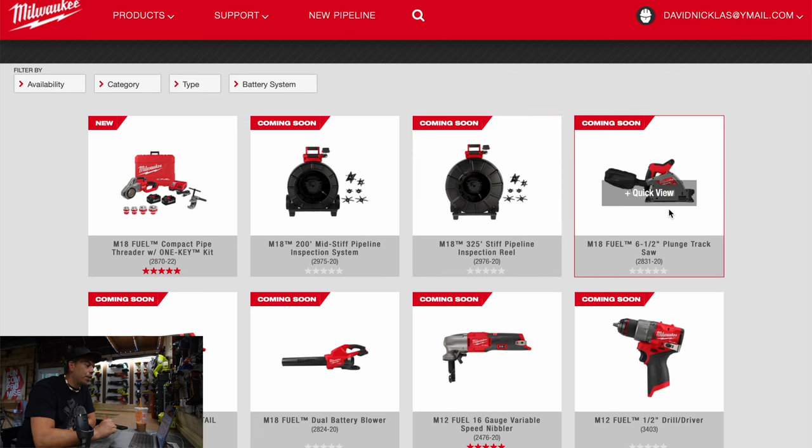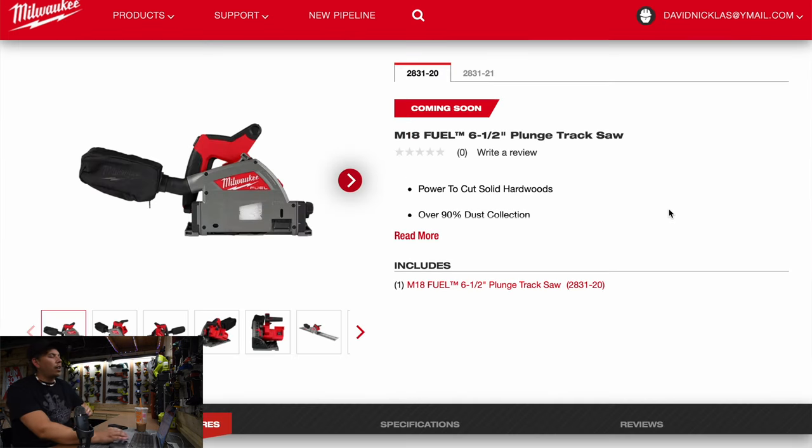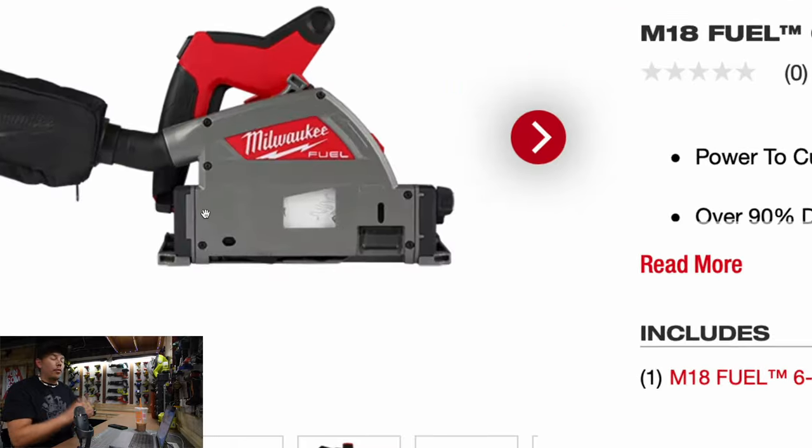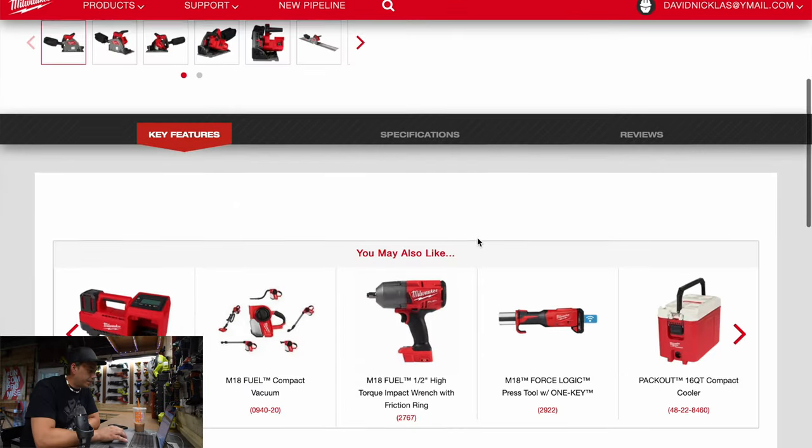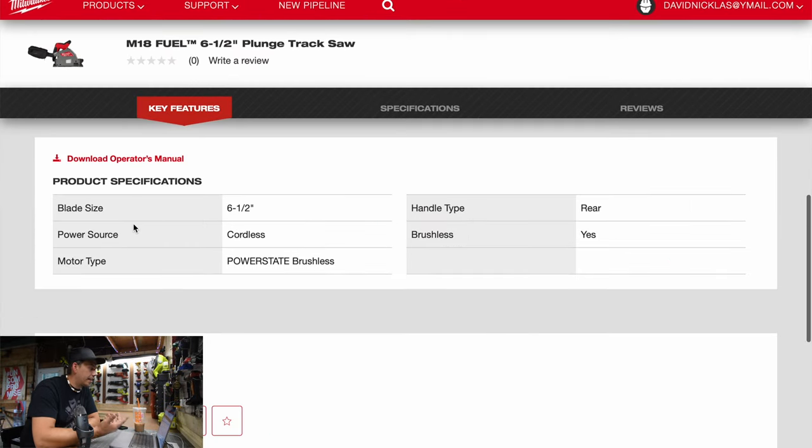All right, the M18 fuel 6 inch plunge track saw — everyone's been waiting for this. Power to cut solid woods, over 90% dust collection, portable precision finish quality cuts. Let's look at the specs: six and a half inch blade size.